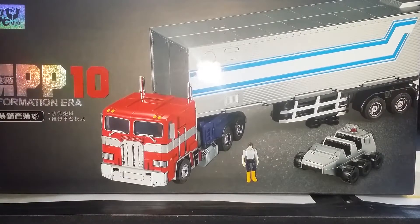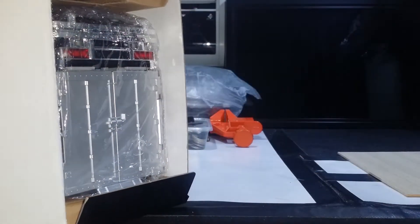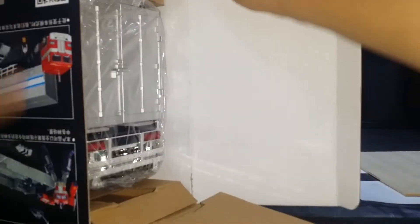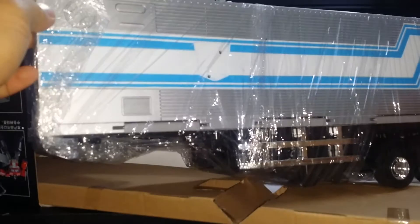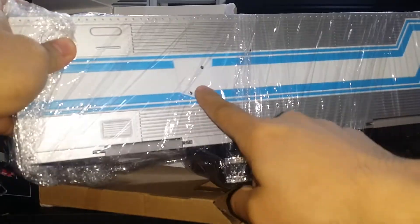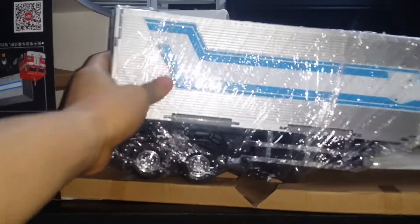Okay, quick unboxing — very quick. I haven't opened this yet, so we're gonna open this together. And of course they have it the other side. Autobot logo not attached over there, probably a separate piece, but it's all wrapped in this plastic.